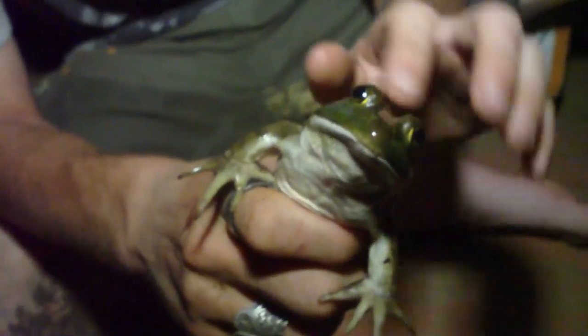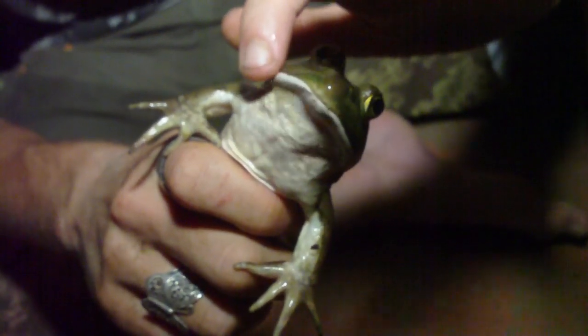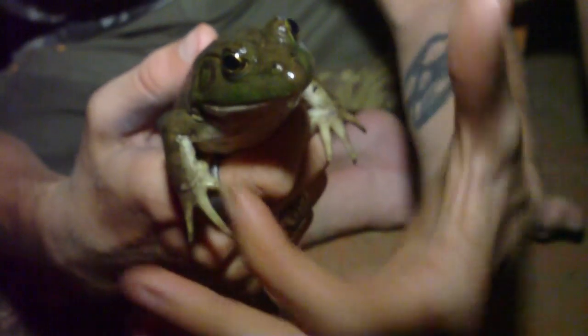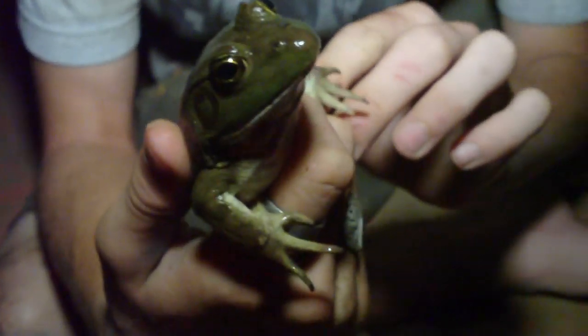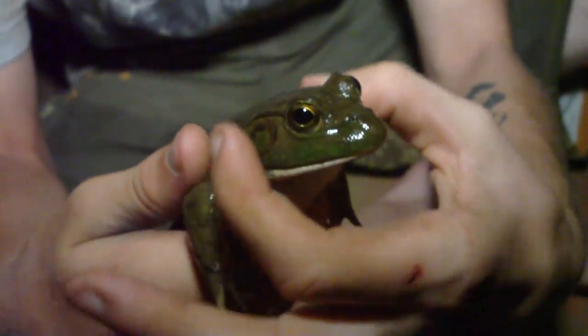One way you can really tell it's a bullfrog is they've always got this sort of greenish right around the lip of their mouth, and they've always got real big bulky heads. A lot of people mistake the leopard frogs for bullfrogs, but leopard frogs have more of a slender-looking head. This one's head is really wide.